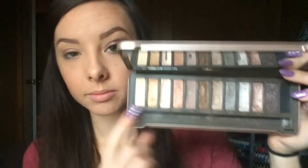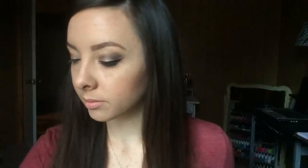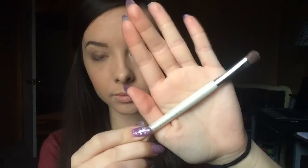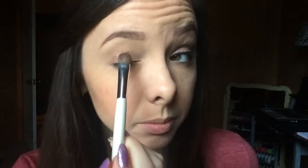I'm going to be starting with my Naked 2 palette from Urban Decay and I'm going to be starting with this YDK shadow, using just an ELF shadow brush. I'm going to be applying that all over the lid. This is the second time I'm filming this step so there's already some on my eyes, but I'm just applying a little bit more to build up the color.